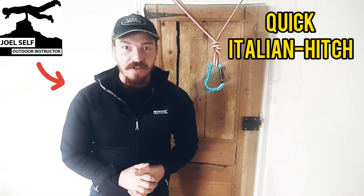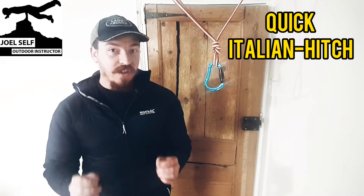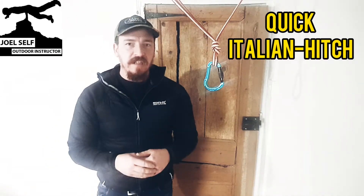Hi there folks, Joel Self, Outdoor Instructor here. Welcome back to the YouTube channel and to today's video which is going to be about tying an Italian hitch onto a carabiner in a sort of climbing or scrambling setting where we're trying to be nice and slick and efficient.